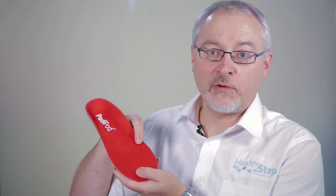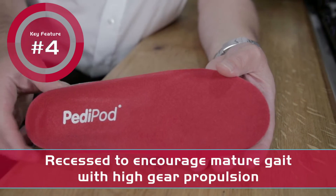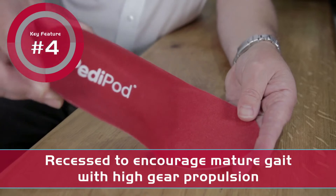The final feature of this insole is a recess for the first metatarsal phalangeal joint, helping to encourage high gear propulsion, a normal feature of a mature gait.